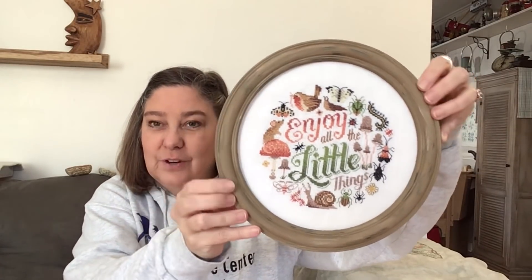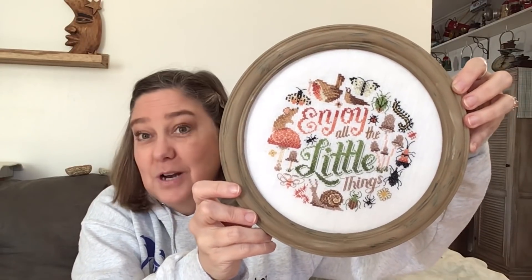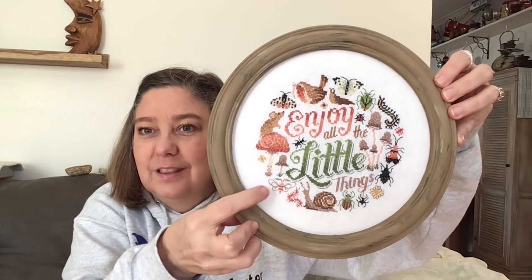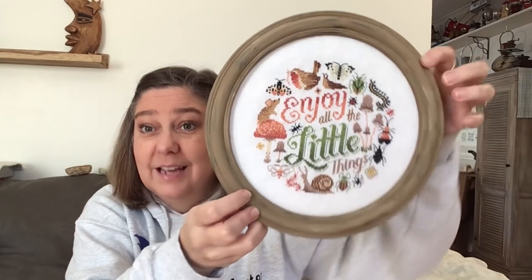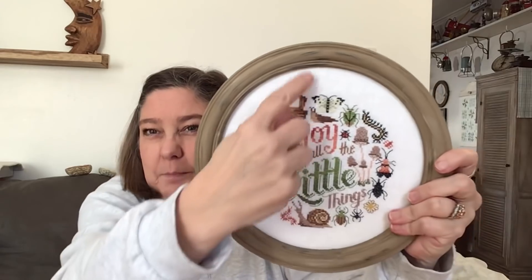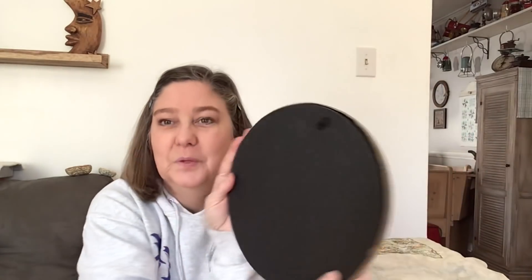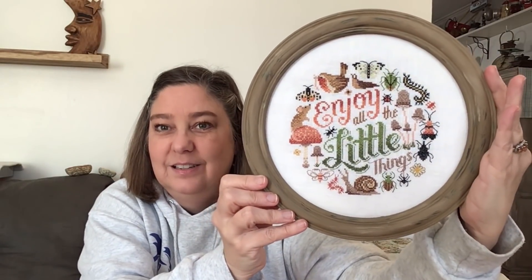This little frame came from Dollar Tree - it was $1.25, black, and had a mirror. I popped the mirror out, covered it with the stitching, and put it back in. I painted it brown then went over it with a light brown, with the black popping through so it looks like real wood. I love that. I just haven't hung it up yet.